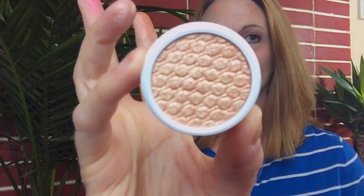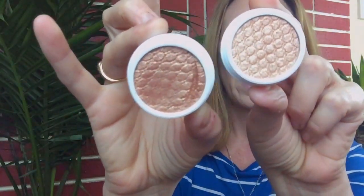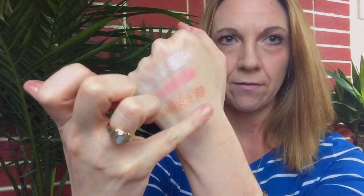The fourth one I got is called Lovely, and it is from just the regular collection — not a spring one. It looks really gorgeous up close and looks very similar to the first one we swatched, which was Amaze. But if you see them next to each other, this one to me looks more gold-toned. So let me just swatch it and show you guys. This one does look a little more gold-toned. Let's put it down right next to the first one we did, which was Amaze.